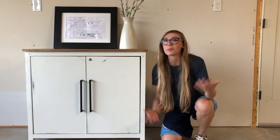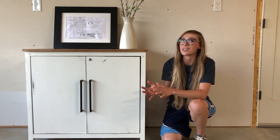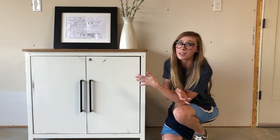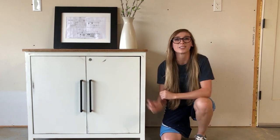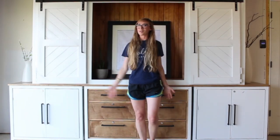Hey guys, it's Shera from Woodshop Diaries, and welcome back to part two of my entertainment center series. Today I want to show you how I built this simple pocket door cabinet, which is actually just a small part of this much bigger piece.